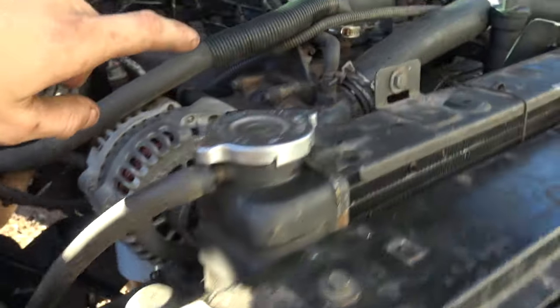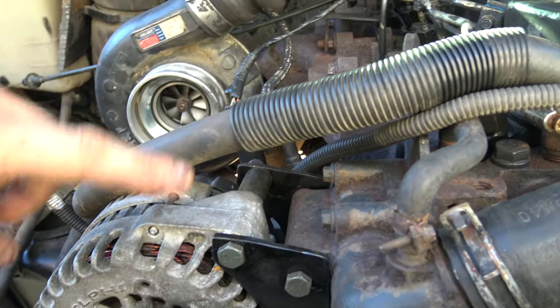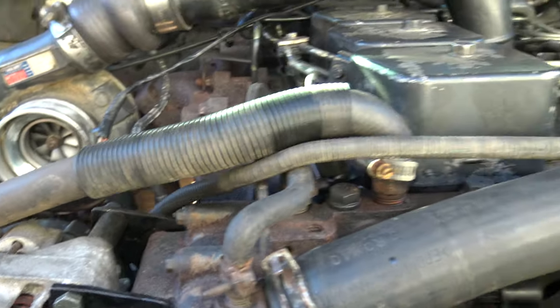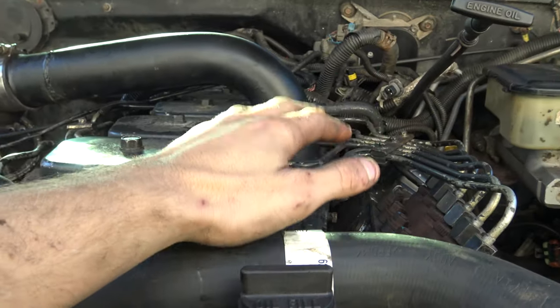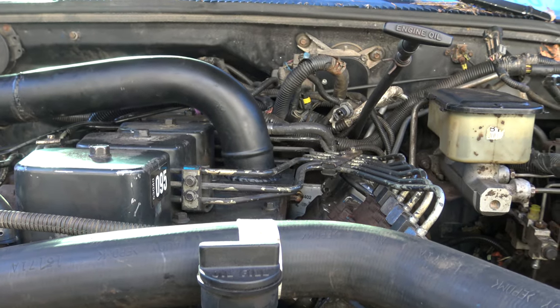I just hate the way they look when they're at mid-mount and the alternator gets moved up here. I don't care for the way it looks — I especially don't like when the AC compressor sits there. I just think that looks terrible, personally.